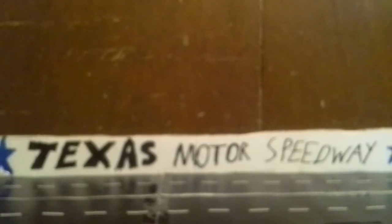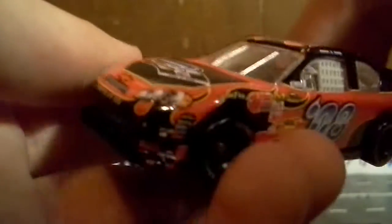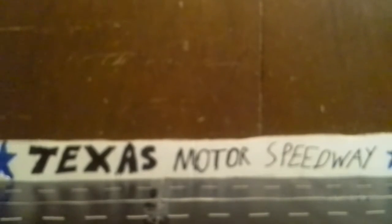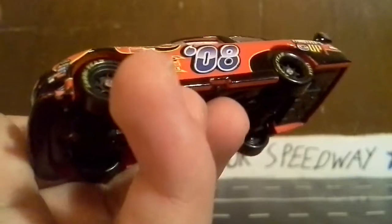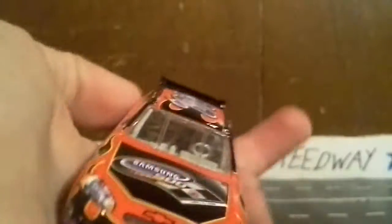Next is the 2008 Samsung Mobile 500. The paint on this one is very smooth and feels really nice — kind of weird but in a good way. Each year they got more and more detail in their cars, at least sponsor-wise. Also, Lionel does not make these diecasts — they have to go to a different site to create these cars. I really like the feel and paint of this one.